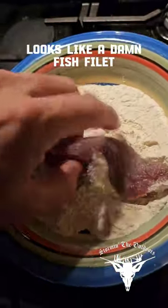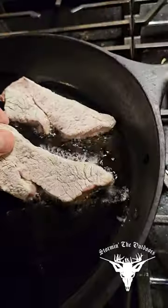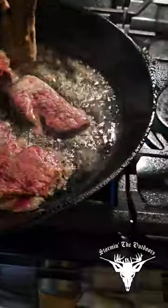Dry your meat off a little, toss it in that seasoned up flour. Let's go. Drop it in that hot skillet. Sizzle it up a little bit — one, two, three. Couple extra pieces sizzling along nicely.